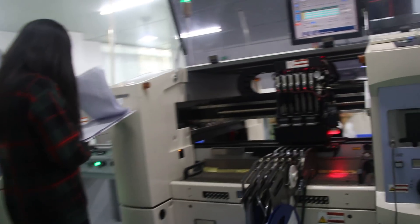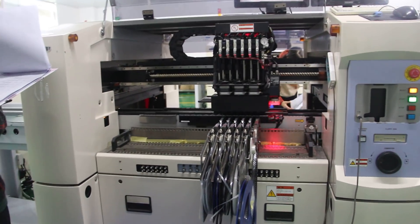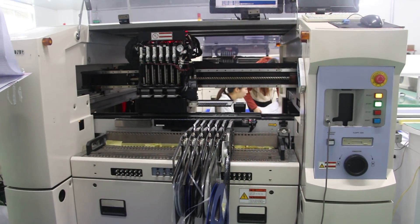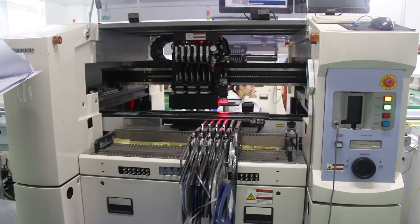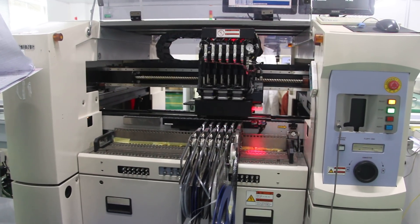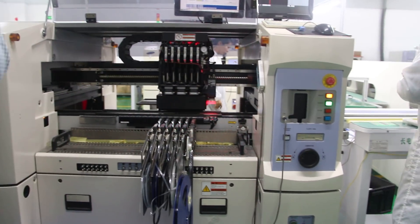That's a pick-and-place machine? Yeah. I need the machine to automatically assemble the components. At this moment, the small components of the package are 0204. Yeah, it can be assembled. You do 0201? Yeah. At this moment we can use it another way.